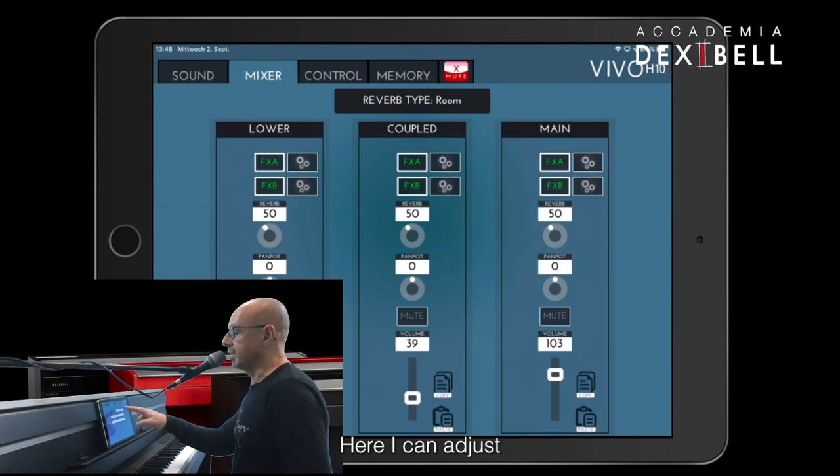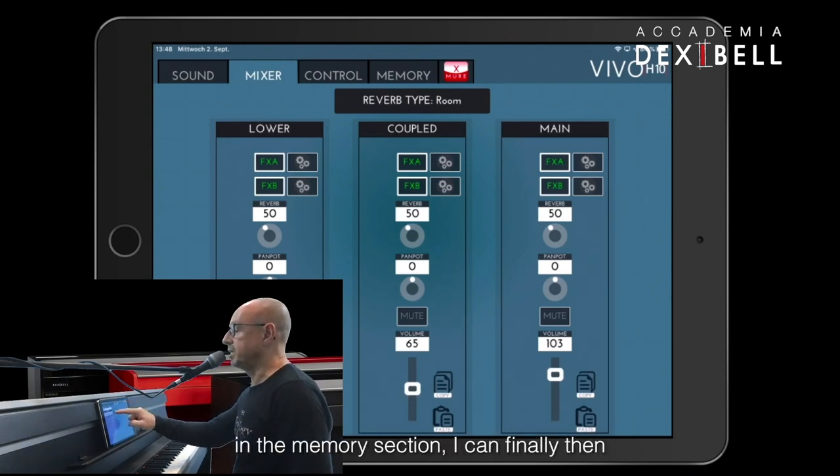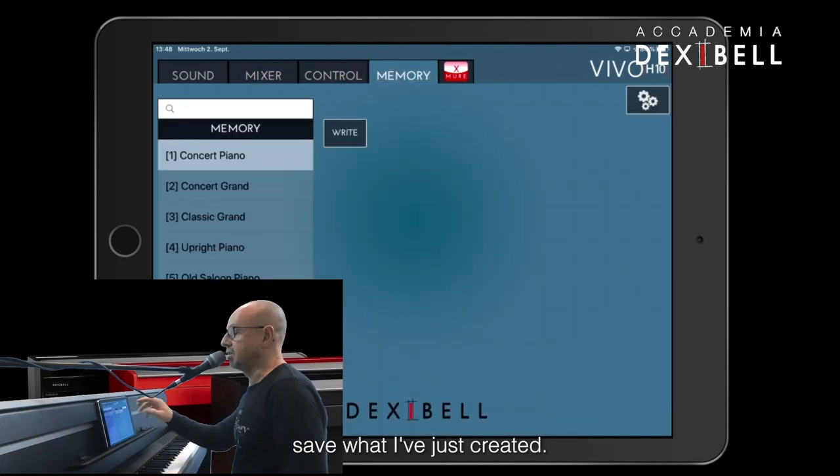Here I can adjust the behavior of the pedals. And in the memory section, I can finally save what I've just created.